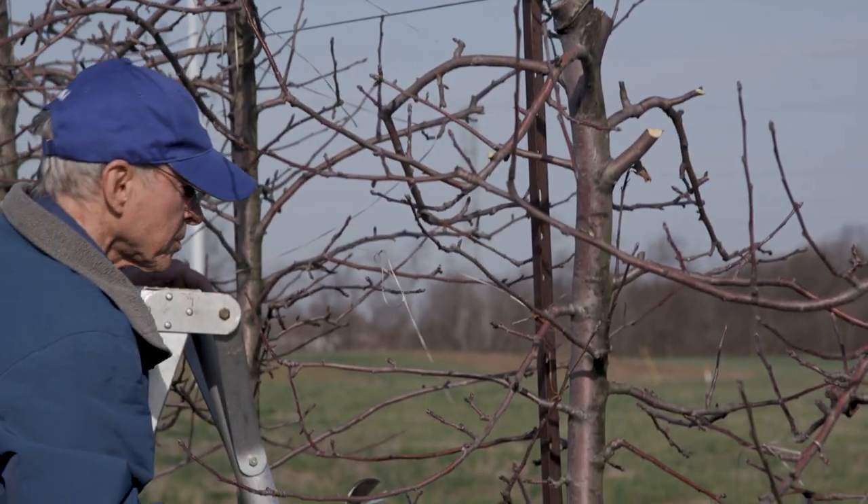Thank you so much for that pruning demonstration, Dr. Strang — we appreciate your time and expertise. For more information on tall spindle apple tree trellis systems, please check out publications from the University of Kentucky Department of Horticulture.